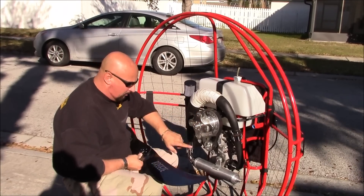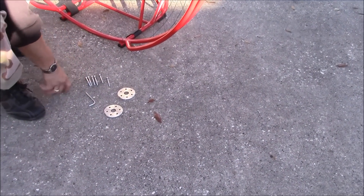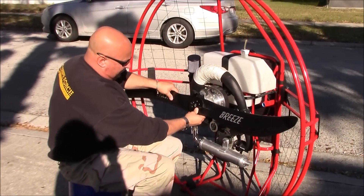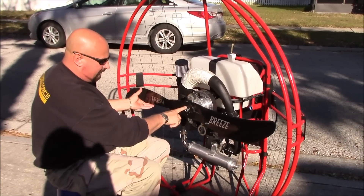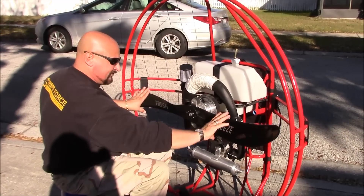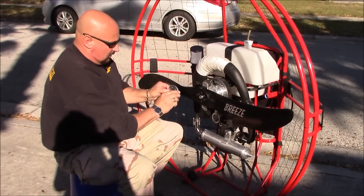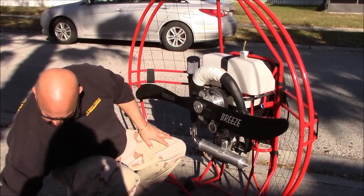Right now we're going to get the first prop on. We already have our bolt holes at 12 o'clock. You'll notice we have two spacers and six bolts, and of course an allen wrench - we give a nice tool kit with it. We're going to take our propeller system, put it right on the hub, and stick that top bolt right at the 12 o'clock position so we know it's lined up. You'll be able to read 'Fresh Breeze' horizontally right in front of you.